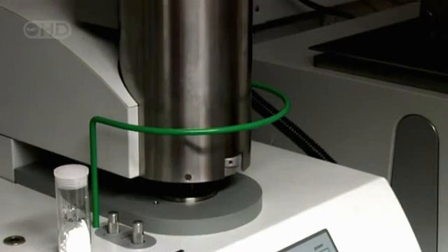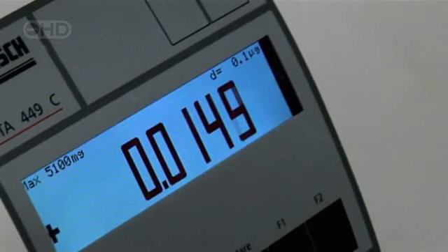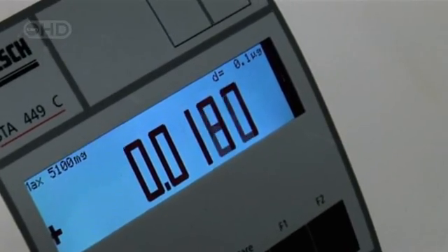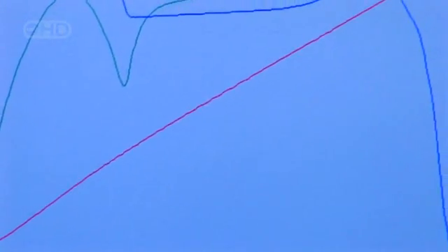Once a sample is successfully sealed in an oven, the temperature is slowly raised at a constant rate. As the temperature edges up to 1,800 degrees Fahrenheit, the ice and other volatile materials in the sample vaporize into a stream of gases.